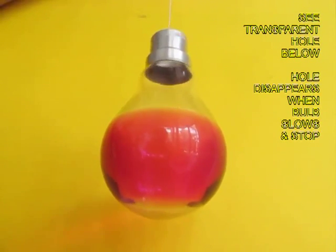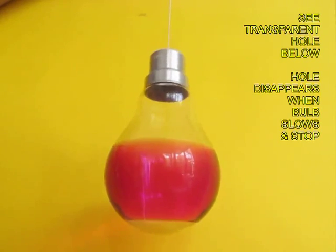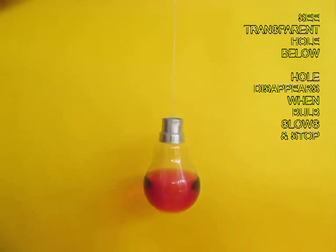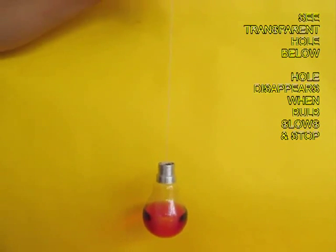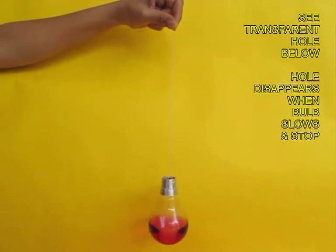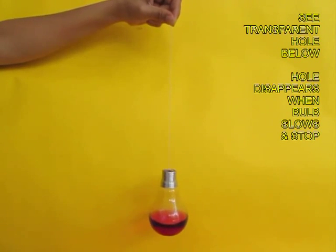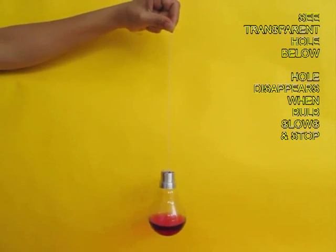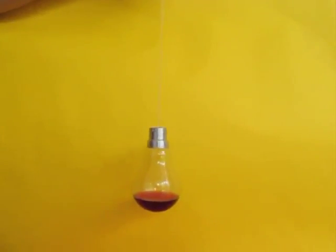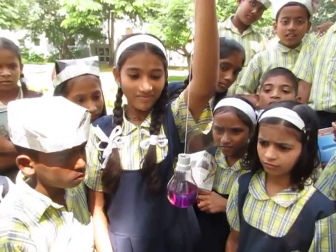Slowly, as the speed of the spin slows down, the hole at the bottom will disappear and the bulb will come to a halt with one third water remaining. So with very simple equipment you can beautifully demonstrate centrifugal force, or the force of spin.